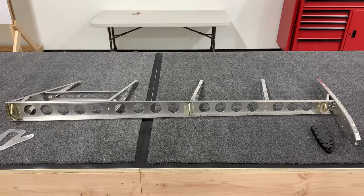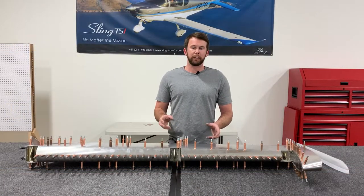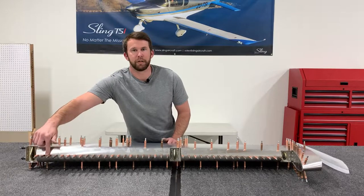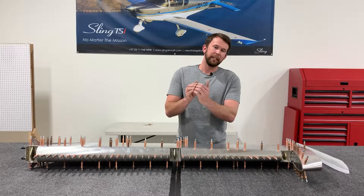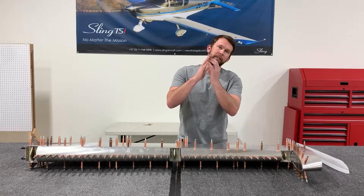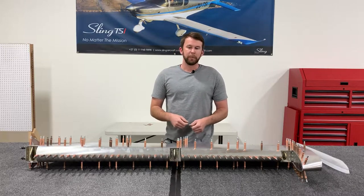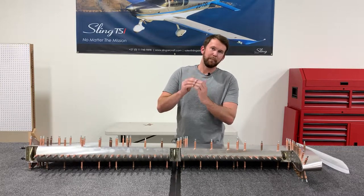Now we'll Clico the skin into place and check for alignment. With the skins Clicoed onto the rudder, place an entire line of Clicos down the front mating surface of the curved edge. This makes sure you can tell ahead of time if your skins are going to rest nice and tightly together, so you don't discover the skins won't mate properly while riveting. As you can see, these skins rest perfectly flat together, so no additional bending is needed. Usually this is the case — the mating surfaces do mate up perfectly.